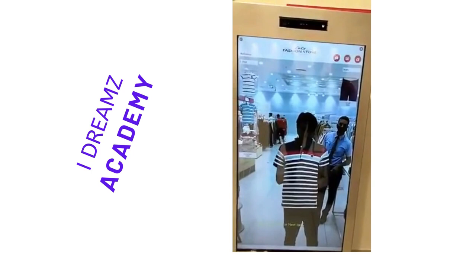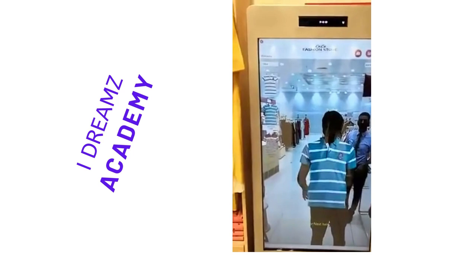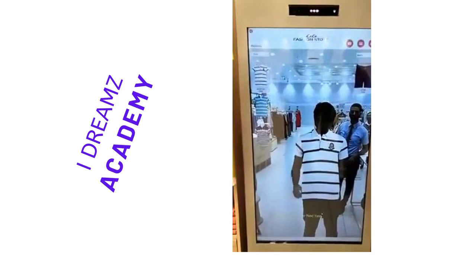Now the designs will come in Vestral on your t-shirt. You can check your t-shirt for Vestral as per your dimensions. This will keep you completely as a motion sensor.